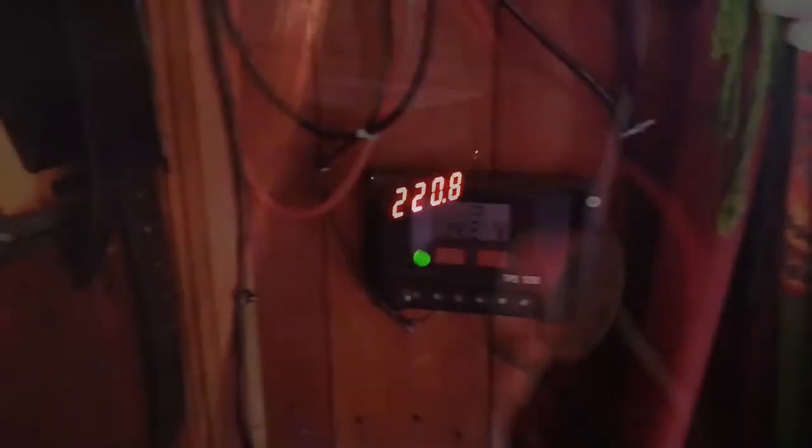There's my inverter, which runs my laptop, all my electrical gear, and my blender. It's a 3000 watt inverter so that it can actually run my blender. Right now it's telling me that my batteries are pretty full, so that is a good thing.